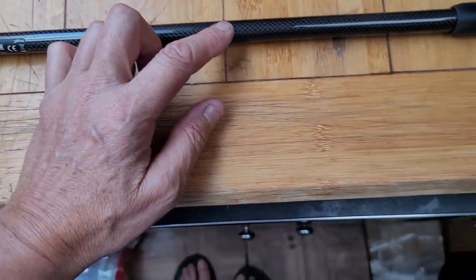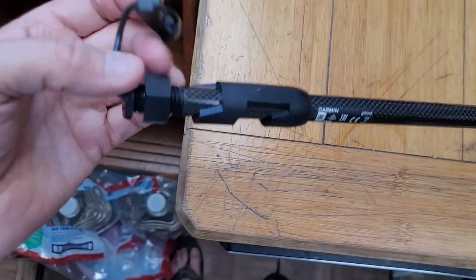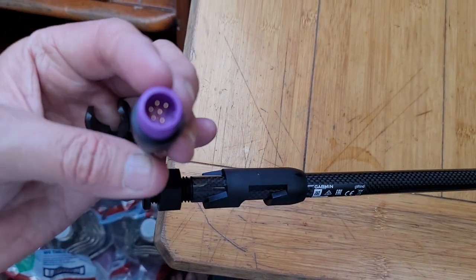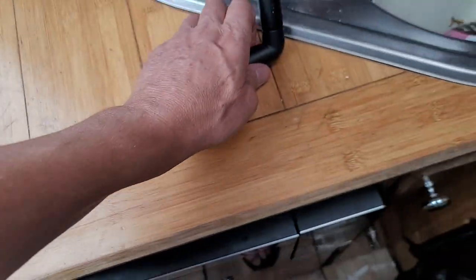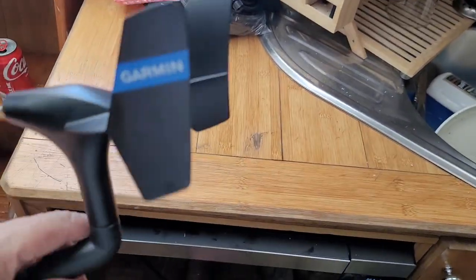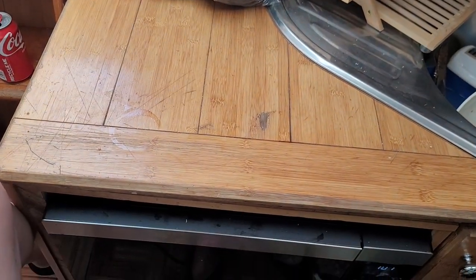This is all carbon fiber — nice and strong. This is the cord connector. This is the head. I'm not going to set anything up yet; I'm just pulling stuff out. Just turned into an unboxing.